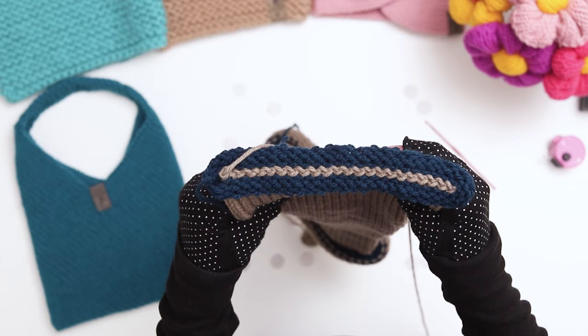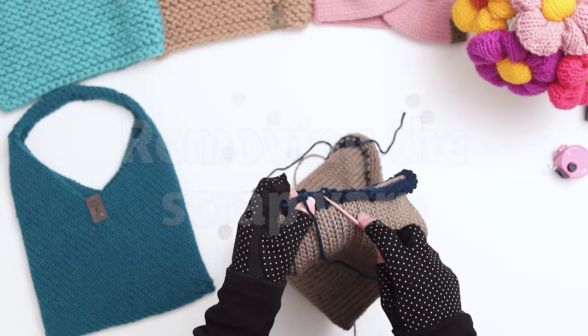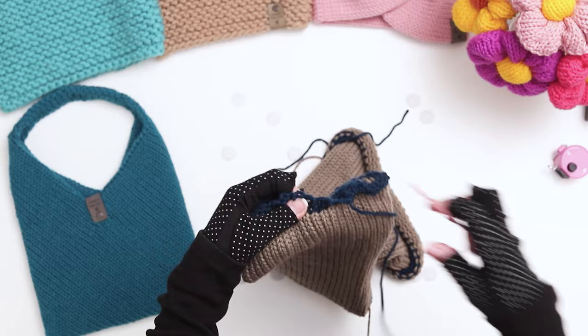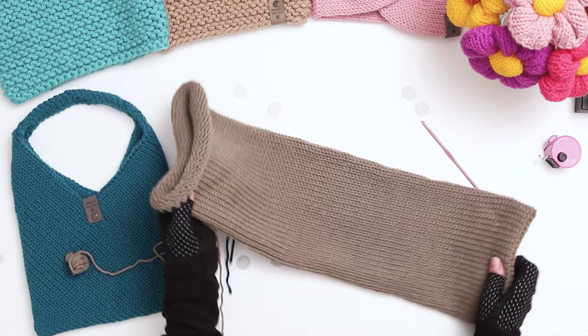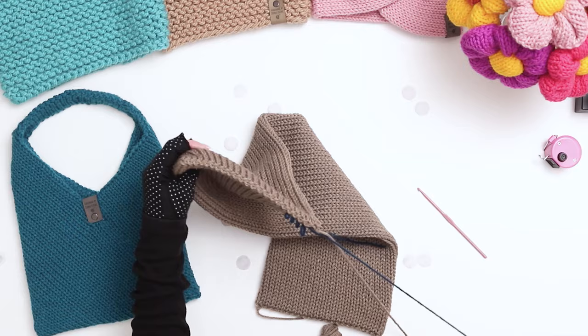Here's how your seam will look now. Next we need to remove the scrap yarn. If your scrap yarn isn't easy to pull off, identify the yarn going through the top layer of the loops and use a crochet hook or your fingers to pull through that one yarn. Once that's removed, the rest of the scrap yarn will pull off much more easily. Our first seam is complete. Next turn your work around and repeat the exact same process on the second side of the tube, and then remove the scrap yarn. Both of our seamed ends are done.